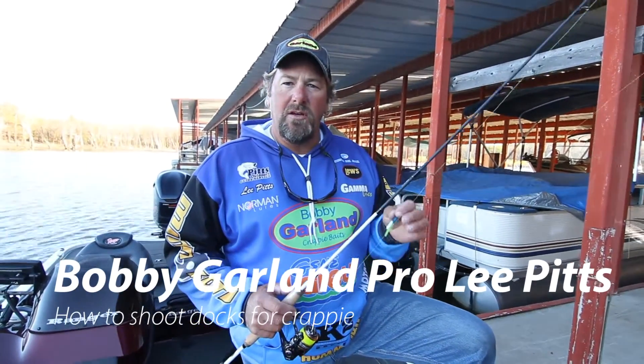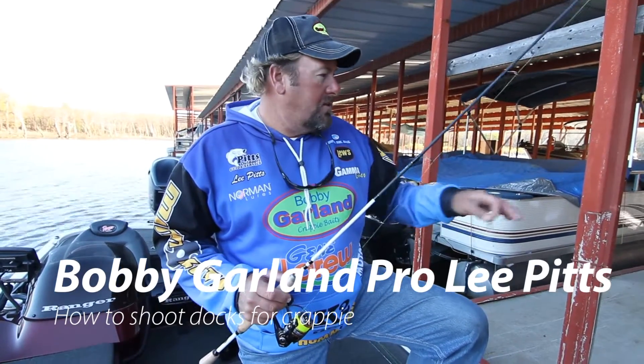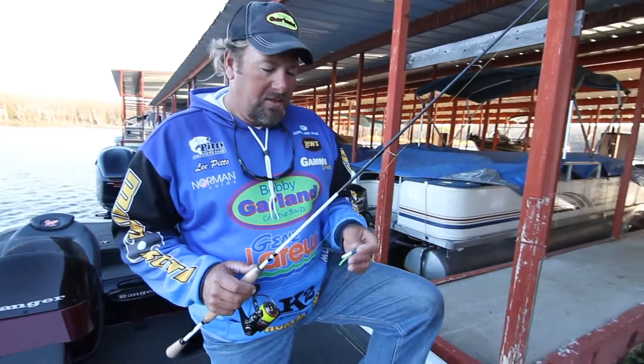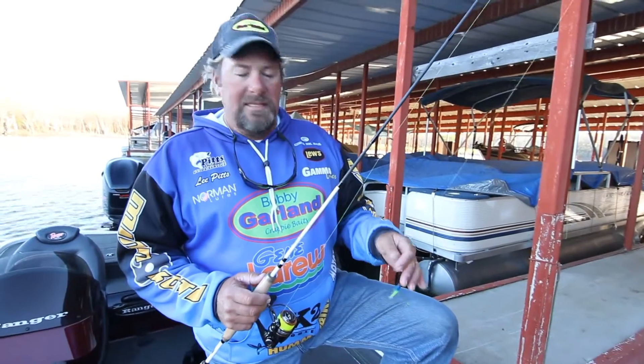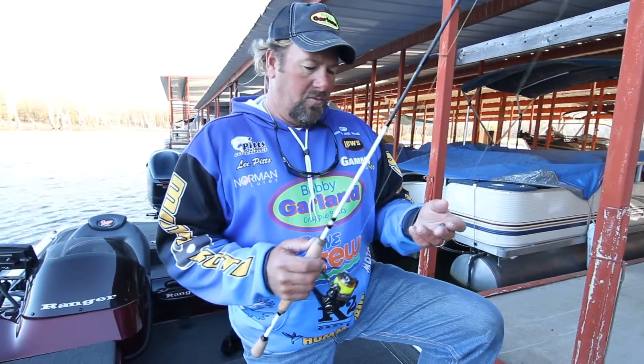I'd like to talk just a minute about some of the things you need to look at when you're starting a dock shoot. So many people now are getting interested in dock shooting — it's a great new technique to catch crappie. Some of the basics I'd like to talk about is just how you start shooting and what you look for.